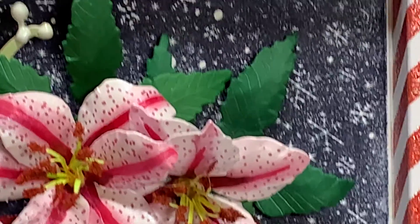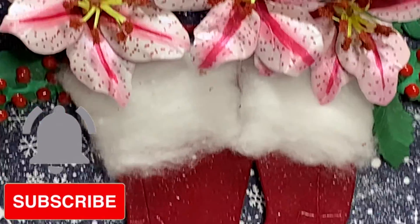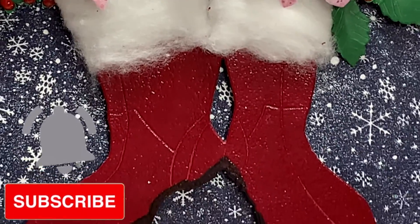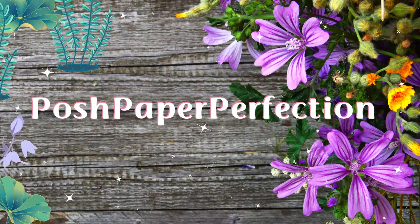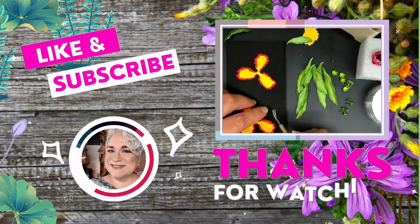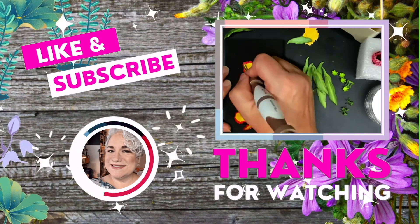If you found this tutorial very helpful I would love to hear your comments below — which technique do you use? Thank you so much for watching!